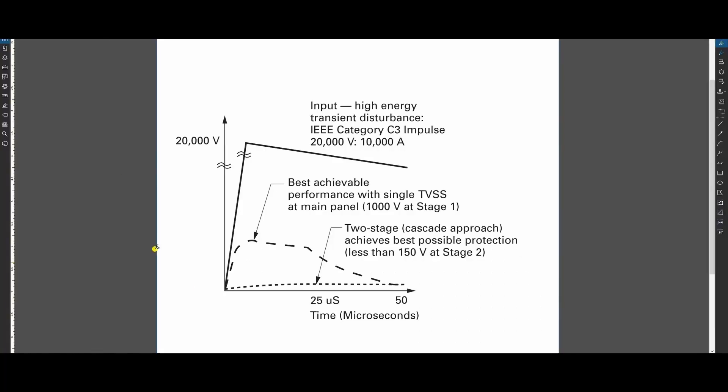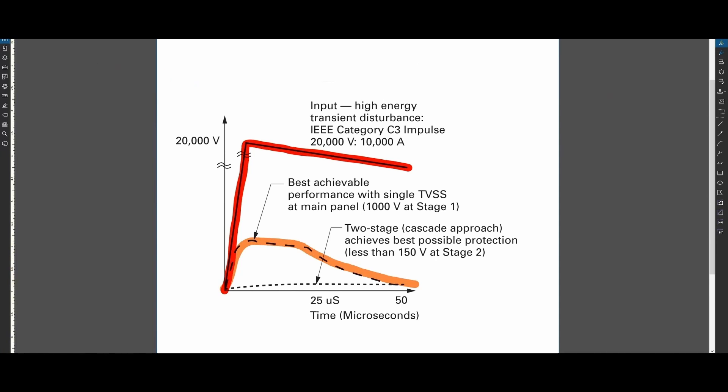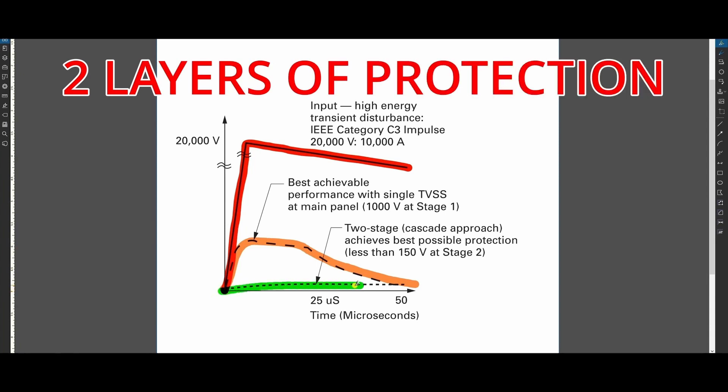Let's assume your AC unit failed and released a sudden surge of energy within your home, represented by this red line. If you have one layer of protection, it can bring down the voltage level to here, represented by this orange line — notice how the level is reduced but not eliminated. If you have two layers of protection, the voltage level can be reduced even further, represented by this green line. Ultimately, the bottom line: SPDs help reduce equipment failure inside your home by reducing unwanted electrical surge.